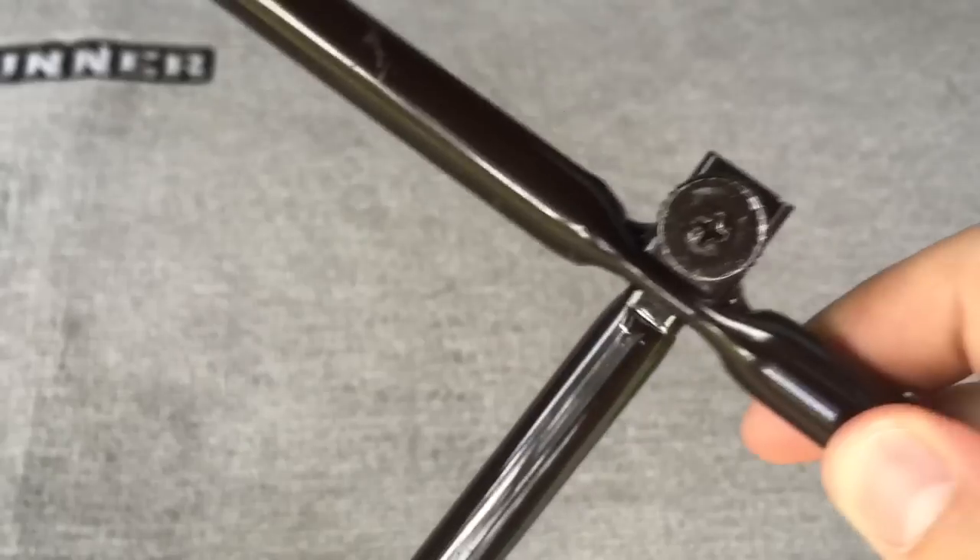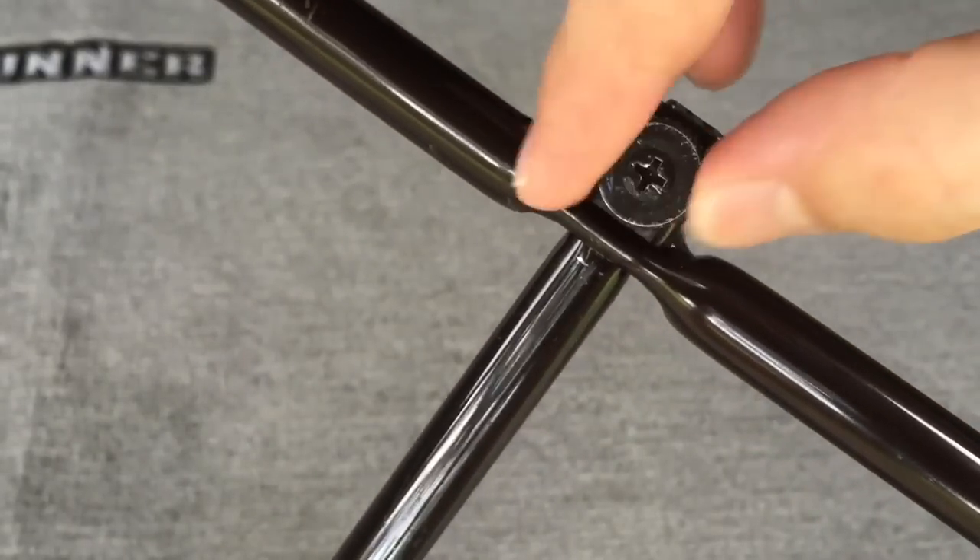When connecting the jack handle extensions with the jack handle, tighten the round head bolt by hand.